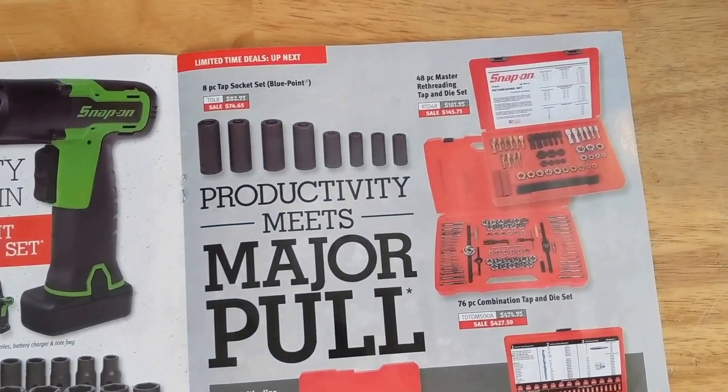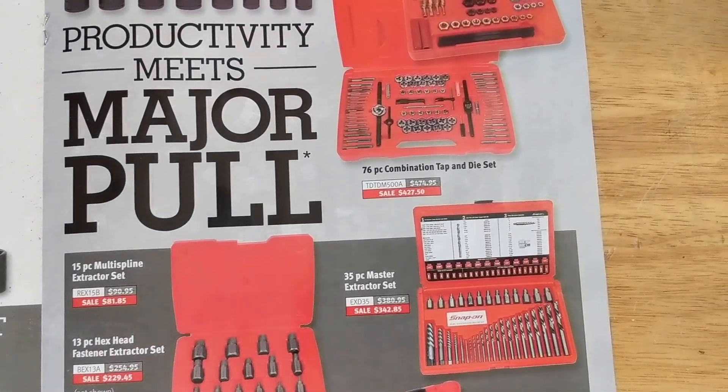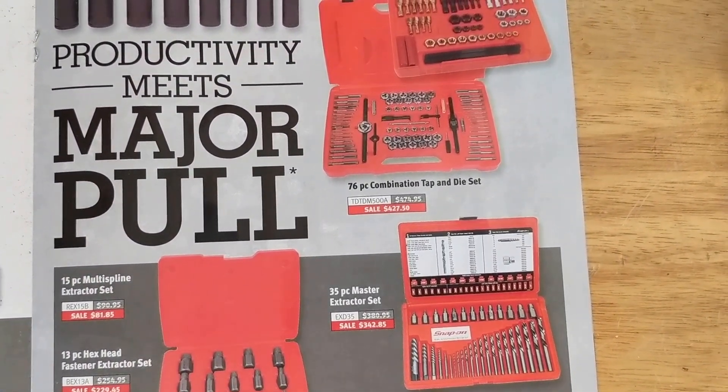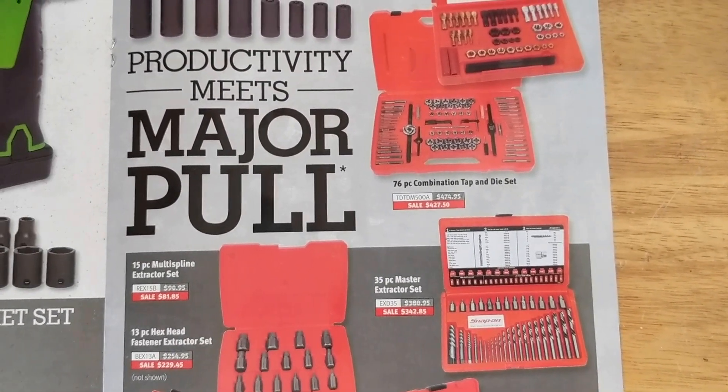The tap socket set is $74 — I've seen that a lot cheaper elsewhere, and I'm pretty sure it's rebranded too. If you need a full tap and die set, it's $427. I wouldn't be spending that much on a tap and die set.